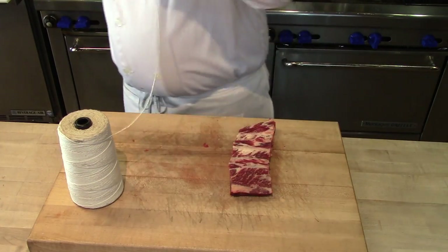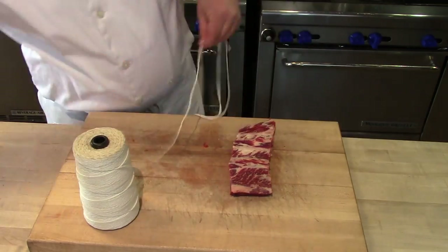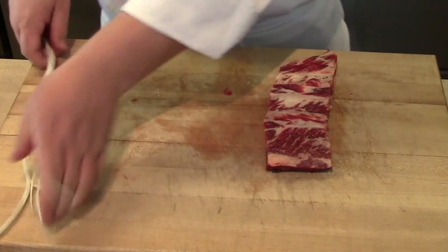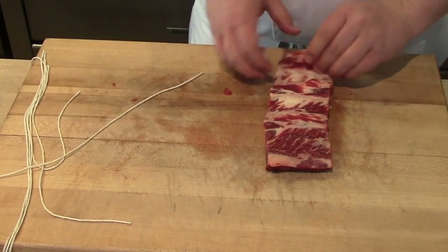Now I'm going to wrap some string around my elbow and hand to measure it out, then cut the string in half, and that's going to give me lengths of butcher's twine that I can use to tie my short rib.